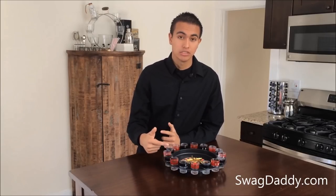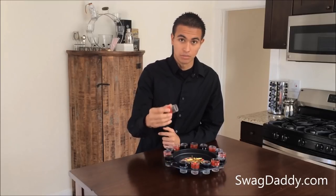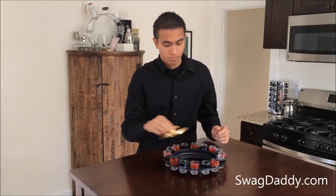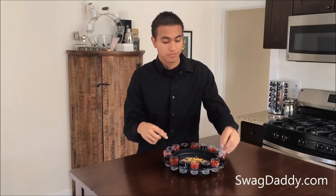What's included? You've got 16 one-ounce shot glasses — they are glass, so don't drop them or you'll break them. You have your roulette wheel and your two metal balls for your roulette, and we'll go ahead and take a little closer look at it.